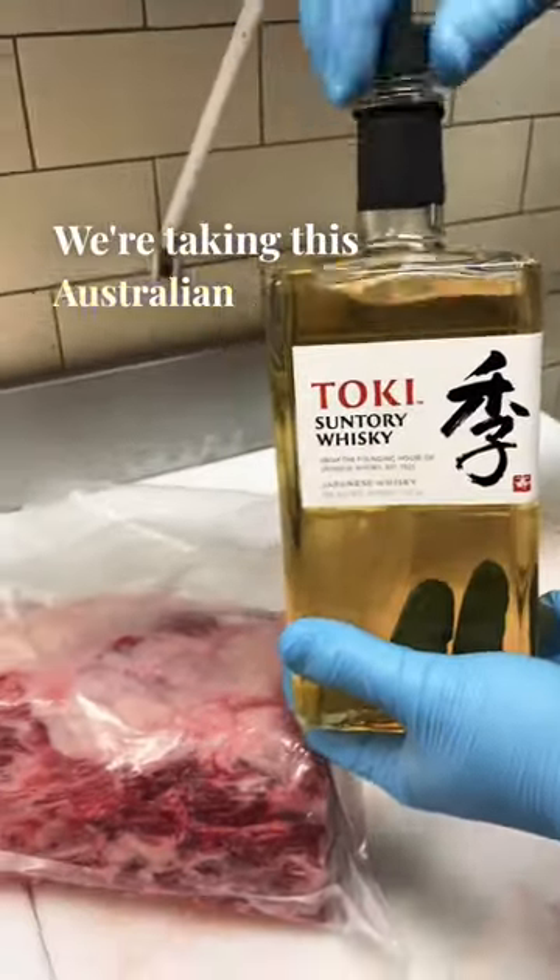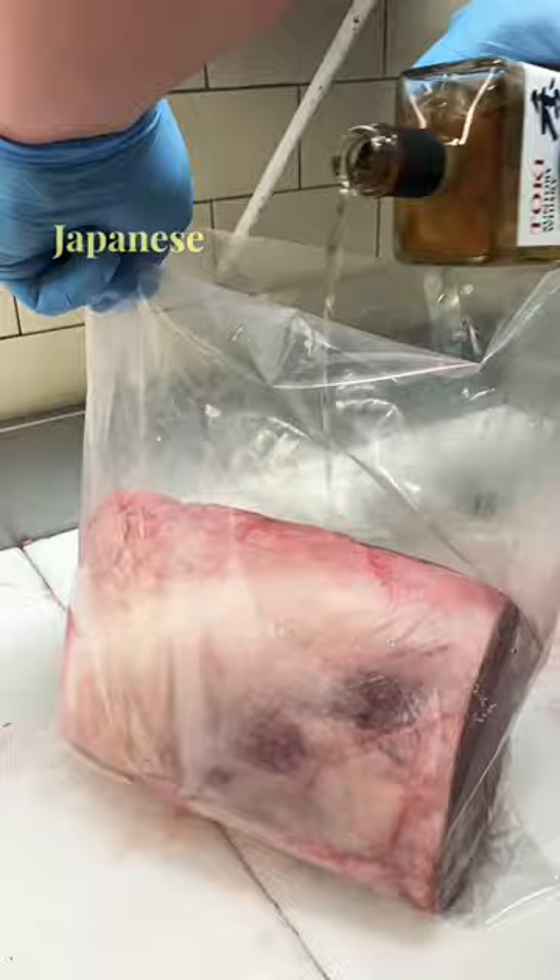We're taking this Australian Wagyu ribeye, marble score 9 plus, and we're going to marinate it in Japanese whiskey, vacuum-sealed, for 24 hours.